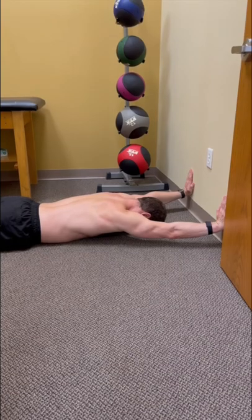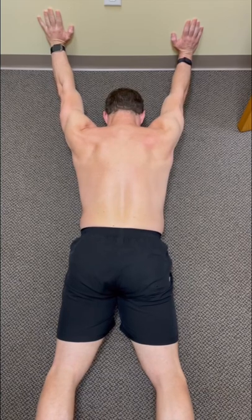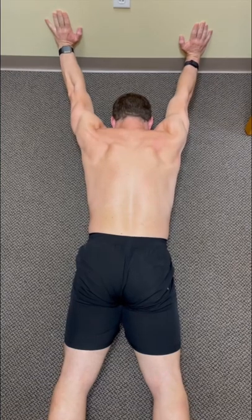Here's a simple drill to learn this desired position. Push your hands into the wall — don't shrug your shoulder blades, but try to push the wall away from you. Push... and then relax.